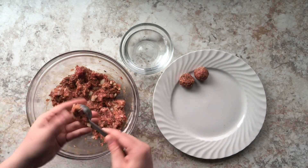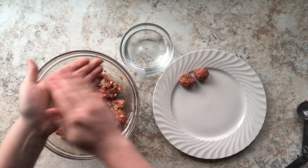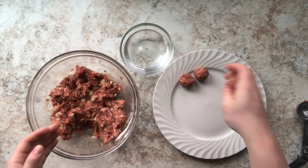That way you will have the exact same size meatballs every single time. We're just going to form all of those meatballs until we've used up the meat.